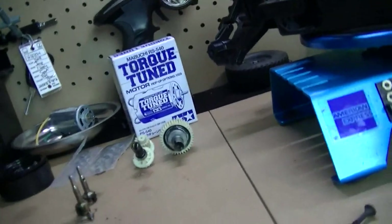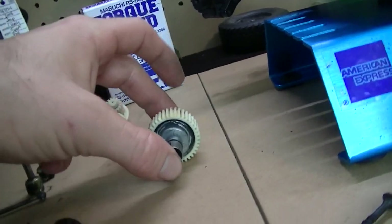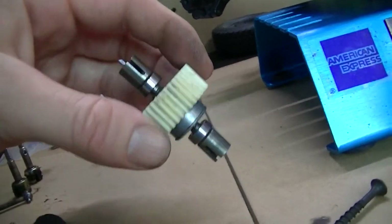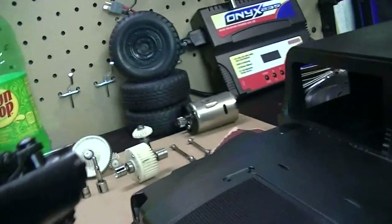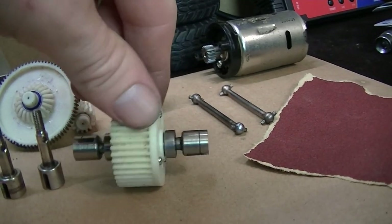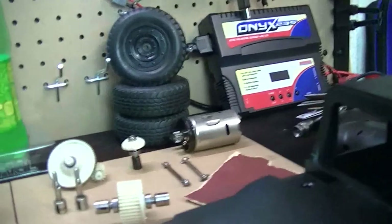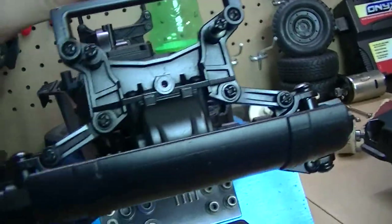Now I want to talk about the differentials. The TA-02 chassis has a ball bearing diff on the rear, so it's going to be a little tricky to lock this diff — I don't really know if you can lock a ball bearing diff. But what I do know is that the front differential is the same differential used in the CC-01 chassis, which is the Unimog right over there. So I can actually lock this diff and have full-time full-wheel drive in the vehicle.